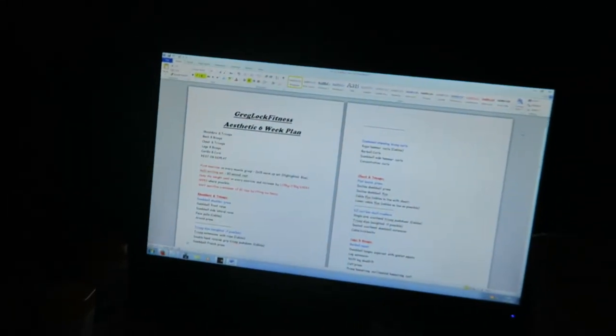What's going on YouTube, it is Gregg Lock Fitness here. It's currently just gone 10 p.m. and it is Tuesday, so tomorrow's Wednesday and tomorrow is gonna be the main body of this video slash a vlog. First of all, I'd like to show you what I'm gonna be following — I can't really see it in detail but it's something I've made myself called the Aesthetic Six Week Plan.